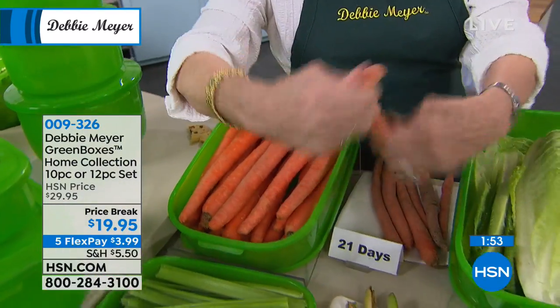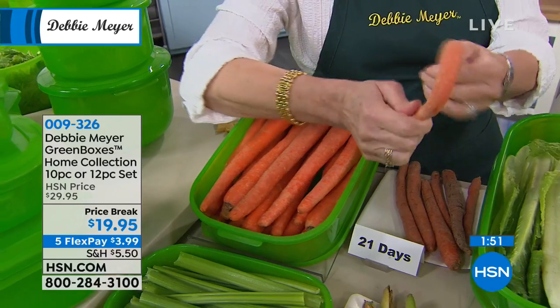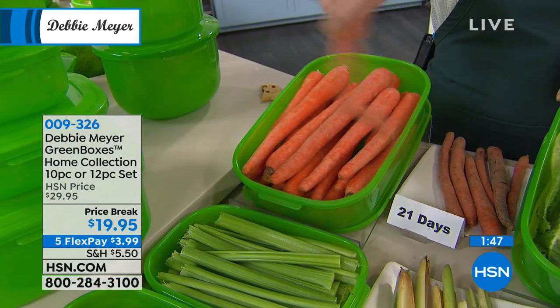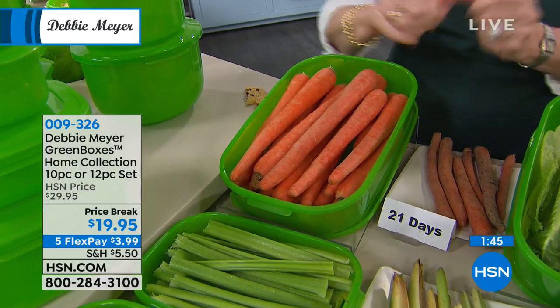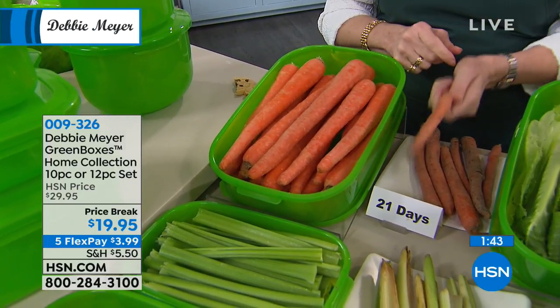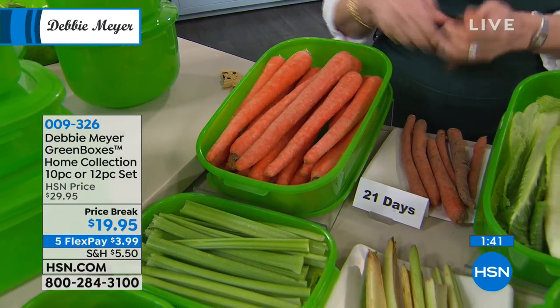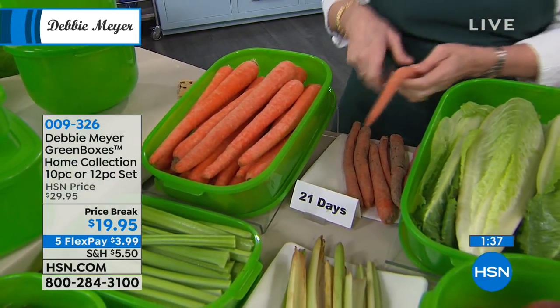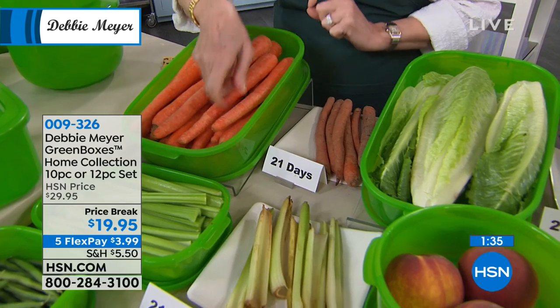Yoga carrots — carrots should not do this. You should not be able to tie a carrot in a knot or make it go like that. Bendy carrots, yoga carrots, are not a good idea. Twenty-one days. It's actually fun to do that, but as I always say, it would be funny if it wasn't my money. So those 21-day-old carrots are disgusting.